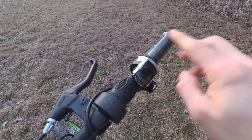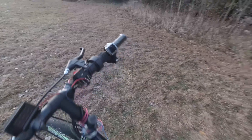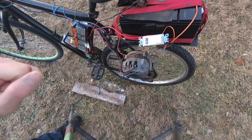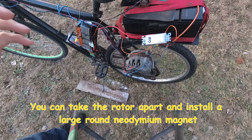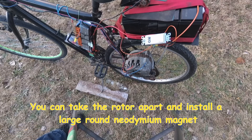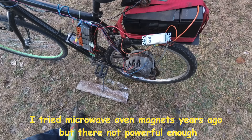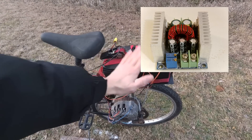For the throttle I'm just using one from another controller I had — it's a simple basic throttle. Now this motor is technically not a brushless motor because we need to power up the rotor to give us our magnet. What you can do is either replace the rotor inside and put a permanent magnet in there, or you can run it like I have here with a separate battery pack, or you could probably run a heavy-duty buck converter off your main battery pack.